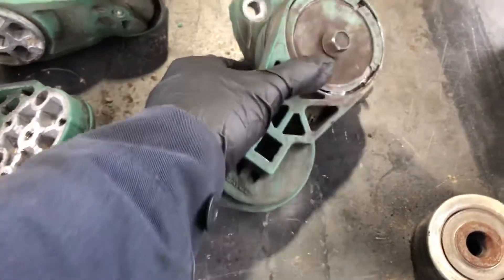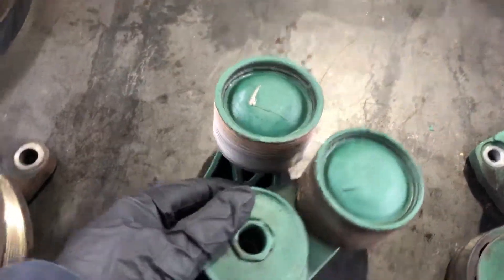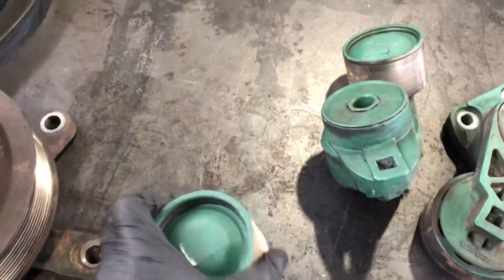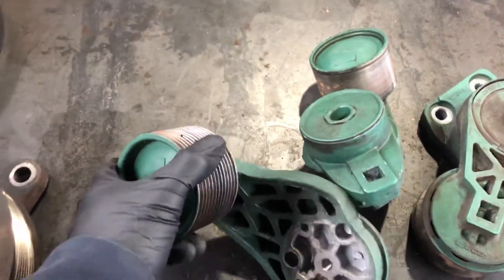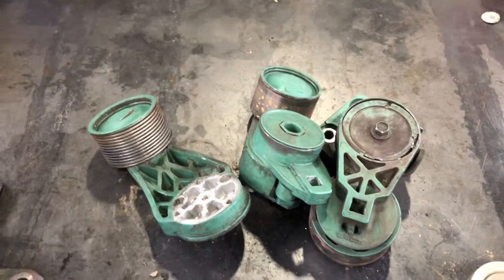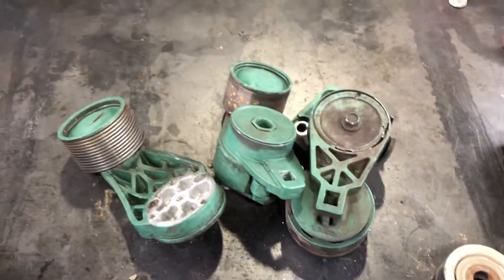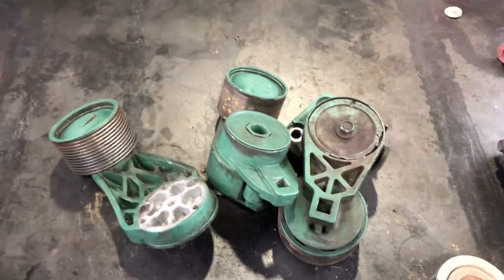These two here are the fan tensioners. Usually the inner one doesn't go bad that easily, but this one — the outer tensioner — this one goes bad and starts making a grinding noise. If you hear your truck making a grinding noise, you have to check the tensioners, not the belts. Sometimes a squeaky noise is because the belts are getting water, coolant, or even oil on them.